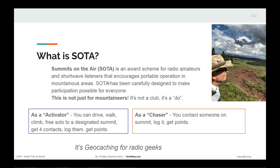It's geocaching for radio geeks. You pick a designated mountain, take your ham radio up there, and as an activator you get up there any way you can - drive, walk, climb, free solo, whatever. Get your four contacts, log them, and you're done. As a chaser in SOTA, you're trying to get a hold of guys on mountaintops - typically what guys do who can't get out of their house in winter when it's snowing. They sit in their ham shack and try to make contacts with people like me.